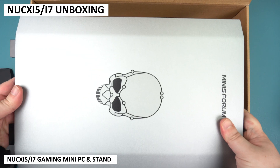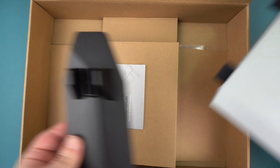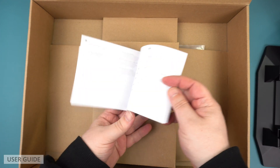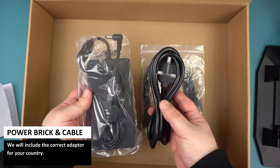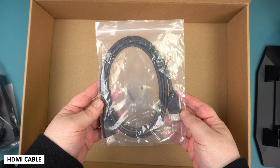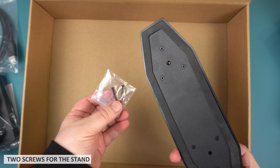The box opens to reveal the NookX itself, which we will show in more detail shortly. There's also a stand to keep the NookX upright for minimal desktop space usage. Underneath is a user guide in multiple languages including English, German and Chinese. There is a power brick and cable — the correct adapter for your country will be included. There is an HDMI cable for connecting the NookX to your TV or monitor. Last but not least is a packet with two screws used to secure the stand to the NookX.